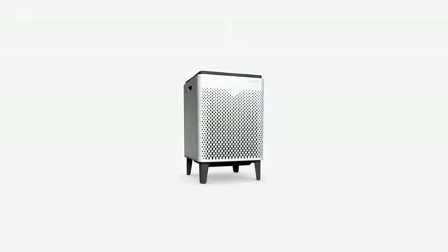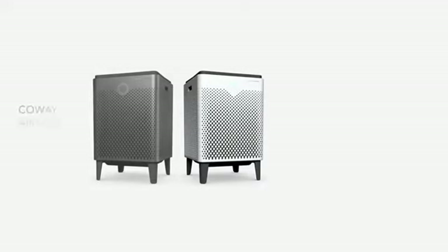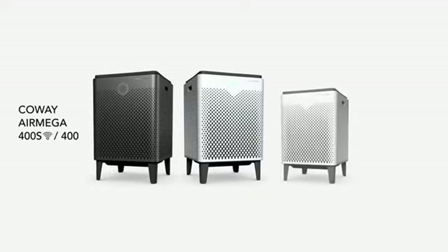The AirMega is available in four models. The 400 Series is available with or without Wi-Fi, and the 300 Series is also available with or without Wi-Fi.